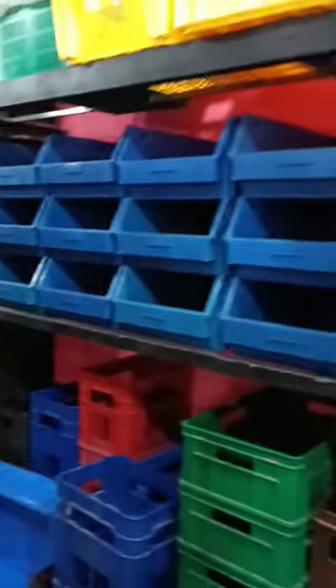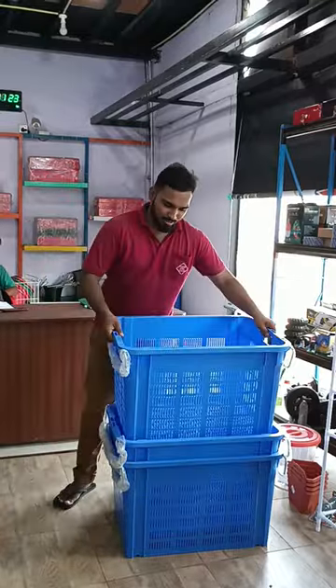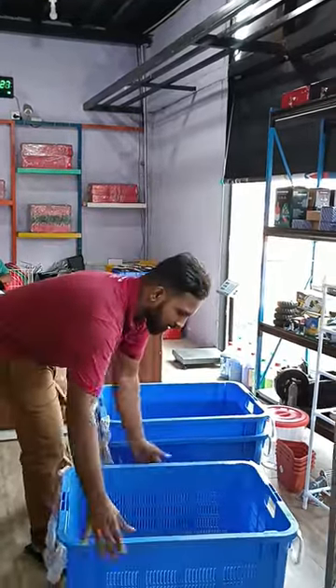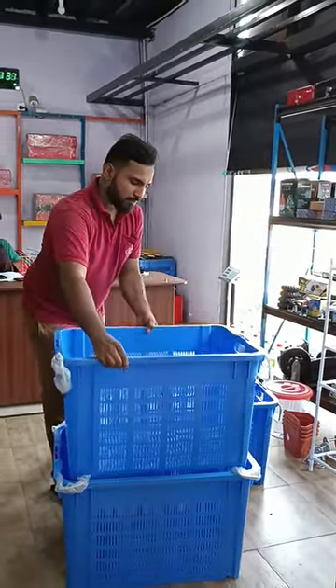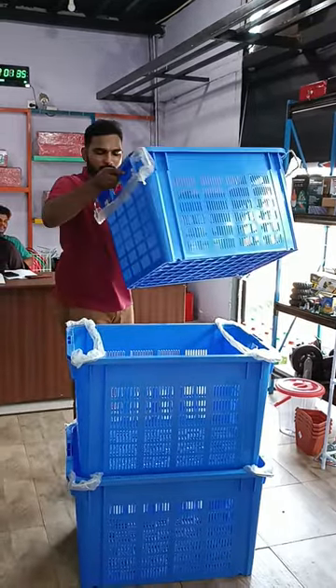Hey guys, do you know what stacking and nesting is when it comes to crates? Nesting is when you place one crate inside of another when not in use. And stacking is a way of organizing your crates by placing them on top of one another without damaging the goods placed inside.